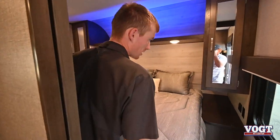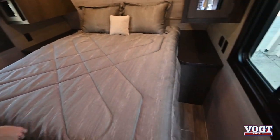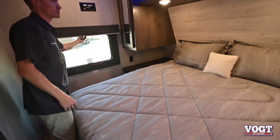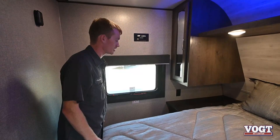We're going to start in our bedroom here. Both windows open, they both have screens in them, and they both have blinds as well — they'll just simply pull down and you can push back up.